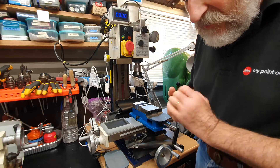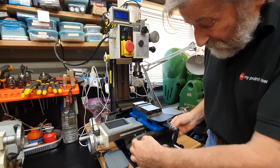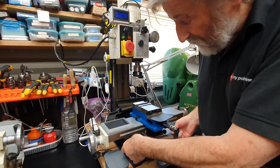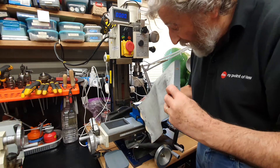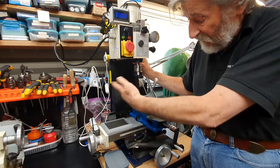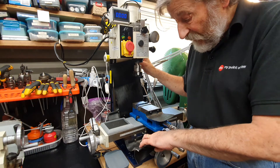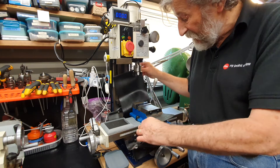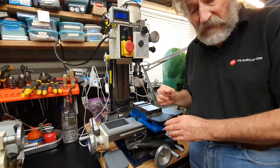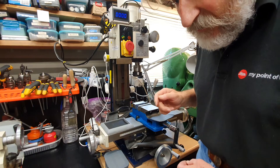The second thing I added were covers to stop swarf getting down inside the bed of the milling machine — one here, one on the back, and another one which can hang down from the back, just to stop swarf from getting into the mechanism of the mill. Originally it had concertina-type covers but they were very poorly made and the cutting oil seemed to rot them away quickly, so this was a useful upgrade.